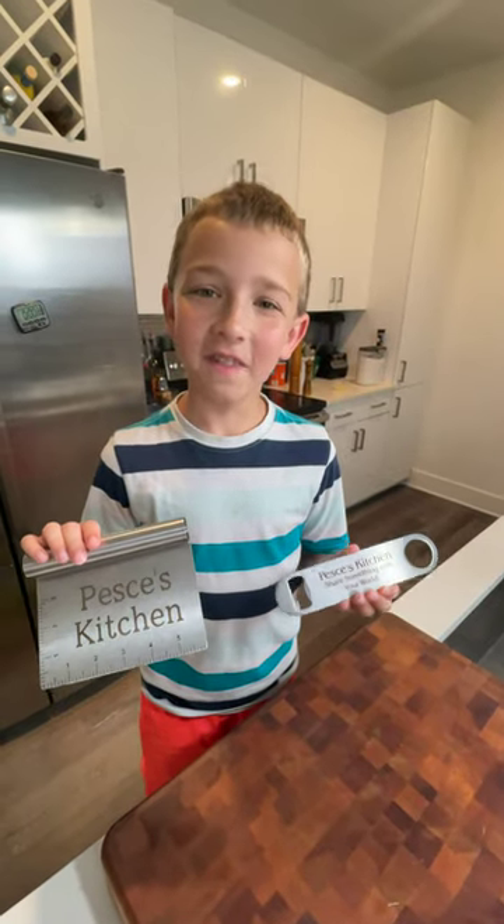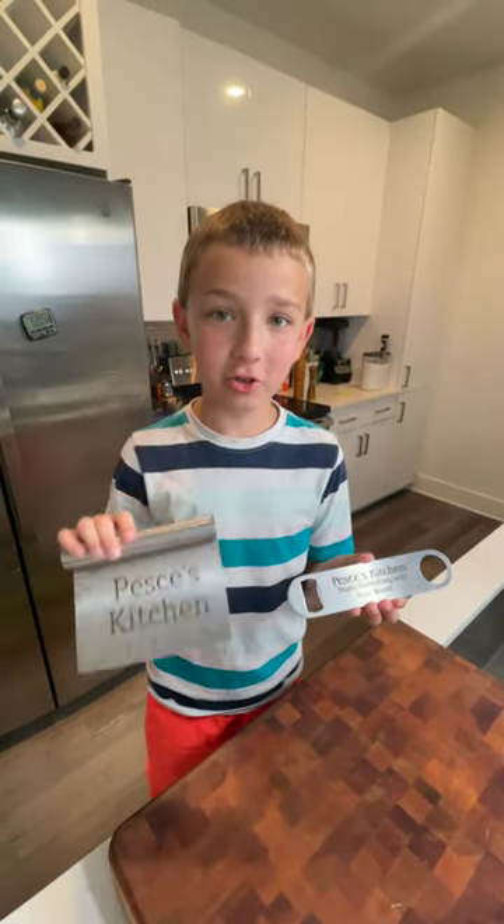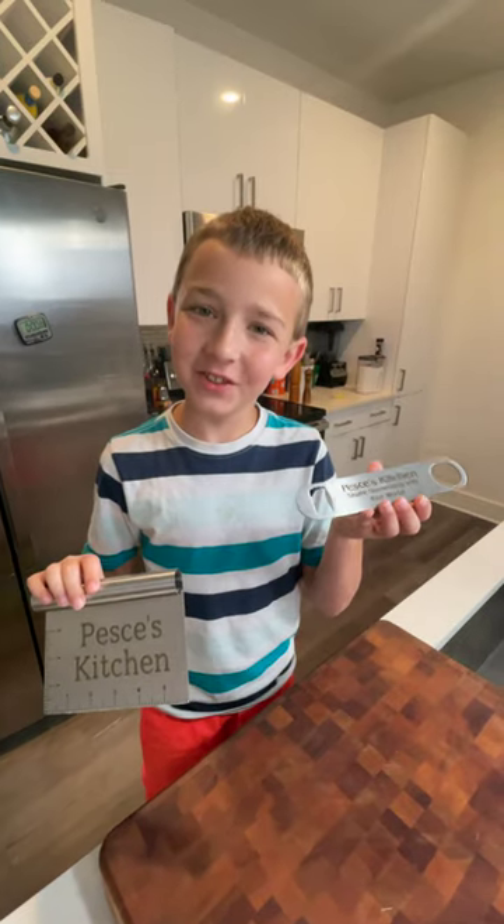Now you can get the official Pesci's Kitchen bench scraper and the official Pesci's Kitchen bottle opener — just check out our Patreon page.